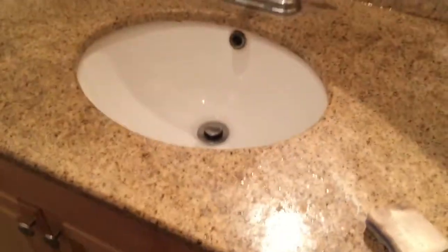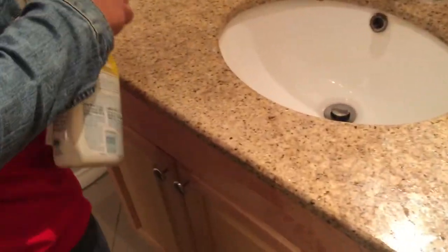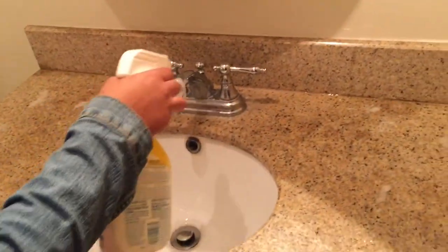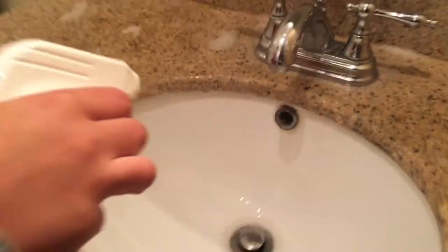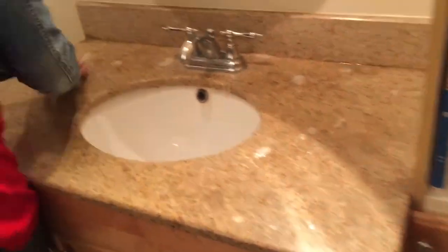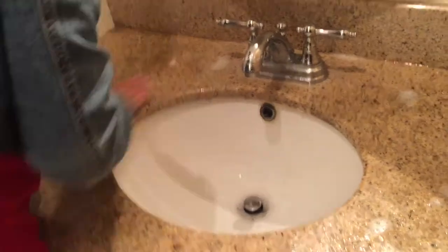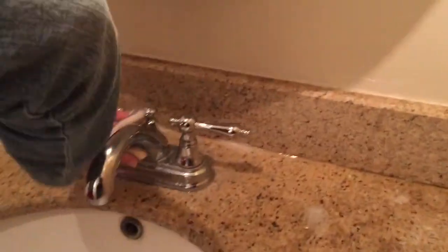Now we're cleaning the countertops. The cleaner we're using is a Green Works cleaner — it's non-toxic and safe. I've had them use this one for a while because their bathroom is right next to the baby's room, so it's not super potent or toxic-smelling. I showed her that we wipe from top to bottom — the countertop and surfaces first, then wipe down the nozzles and everything before washing the sink.